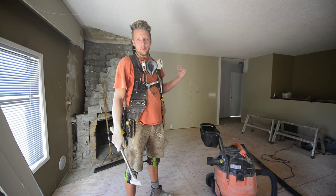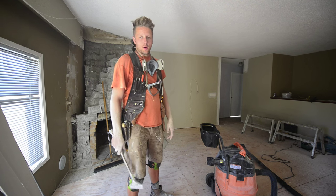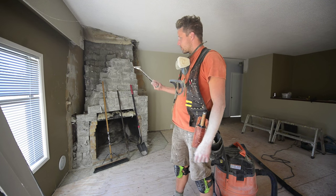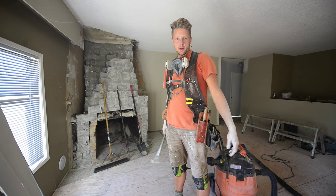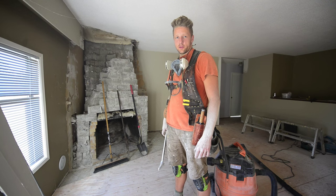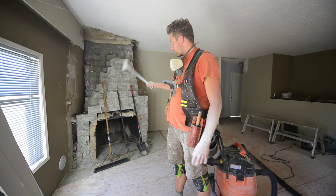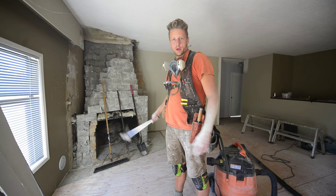I finally got this Medusa of a fireplace demoed. Holy Christ. The rock was like a foot and a half thick with mortar in some spots. It took forever — however many truckloads to get it gone, but it's gone. I'm going to be framing around it in plywood and then put a rock veneer and build a wood mantle for that.